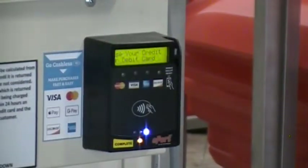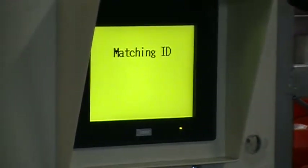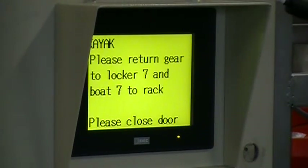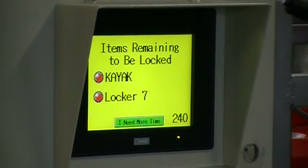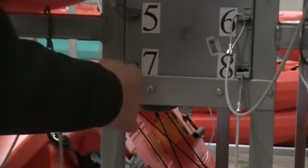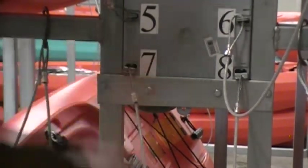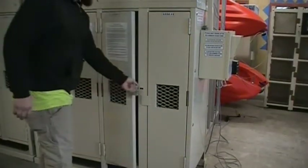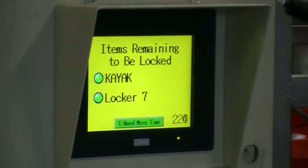Returns are very simple. You just swipe the same card you used to rent, so we know what boat you have. Return your boat and lock it. Return your gear to the locker and close the door. Done!